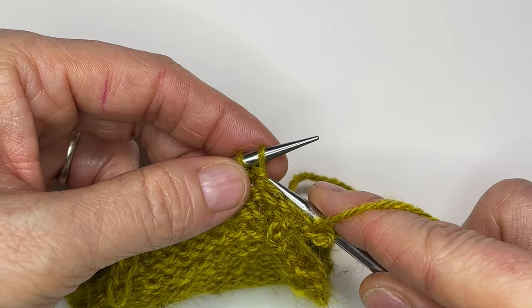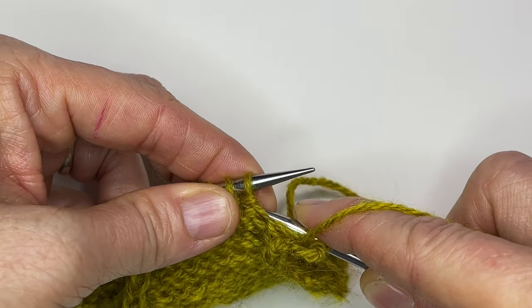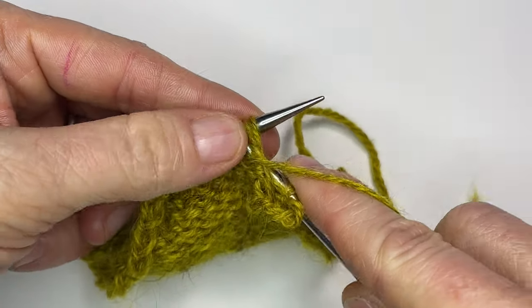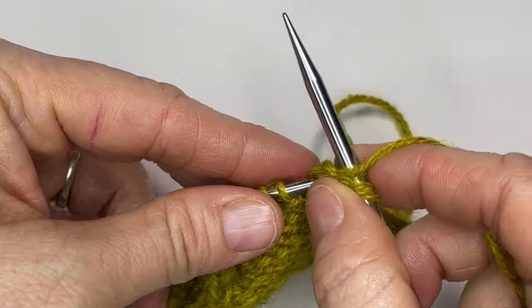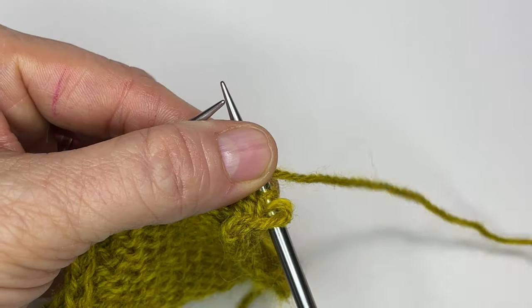Here's where I'm going to do my decrease that will be just like a right slanting decrease on the right side, and this is just my simple purl two together. That is my right slanting decrease on the other side of the work.